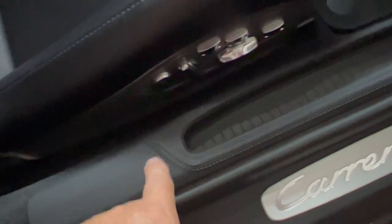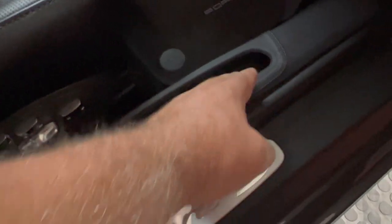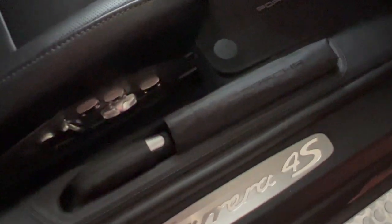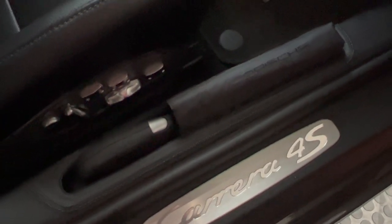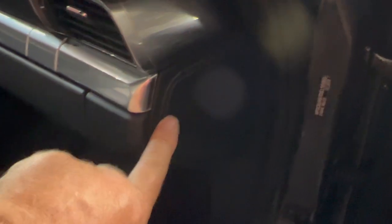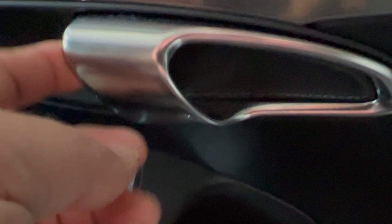This center console is redone in leather, double-stitched. The car also gets an umbrella holder — this is a Porsche-branded umbrella that fits right in there — pretty neat. The door end leather cover here: this card is covered in leather and double-stitched — adds a nice touch. The insides of the door handles are leather and stitched as well. That's the only thing I did to the door; the rest of this leather is factory.